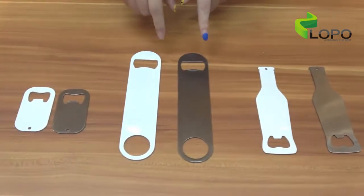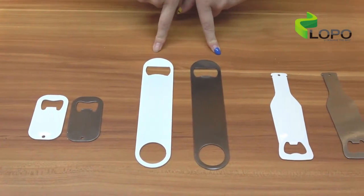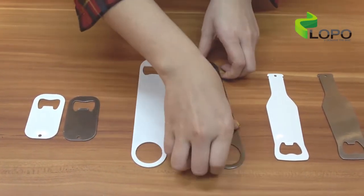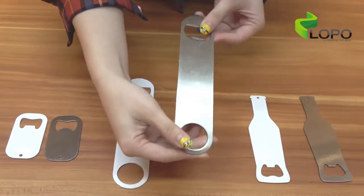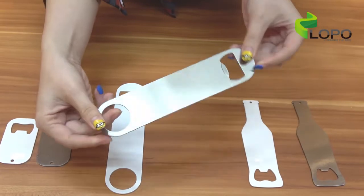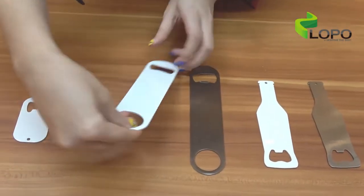Next we have the rectangle shape, which I think should be the most popular style. The size of it is 17.8 by 4 cm, and it comes in 2 colors: silver color and white color.